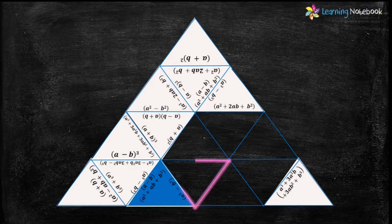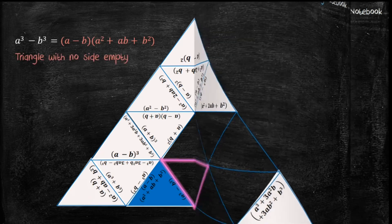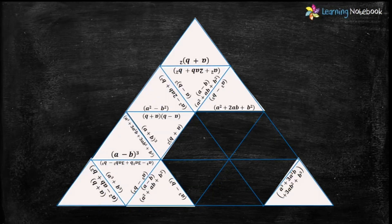Let's move on and look for the next highlighted triangle. We need a triangle which has the expansion of formula a³-b³ and none of its sides should be empty. Triangle numbers 8 and 12 have the expansion of a³-b³, but only triangle number 12 has no empty side. So let's place triangle number 12 here.